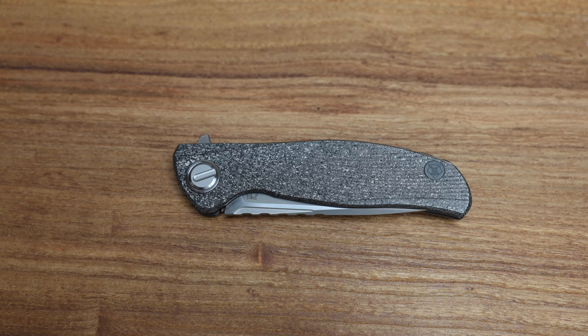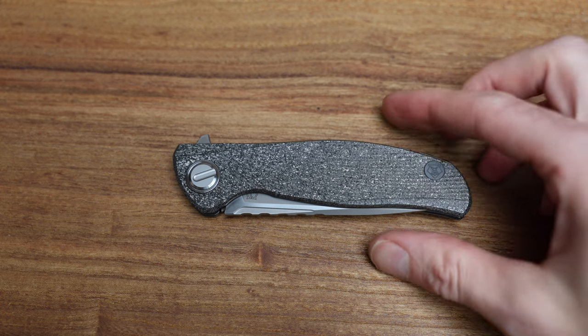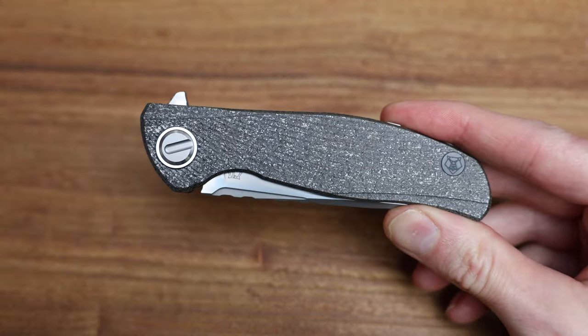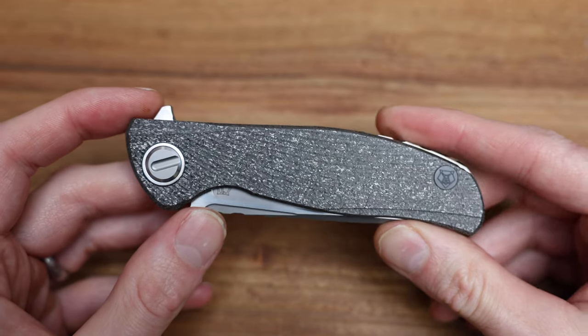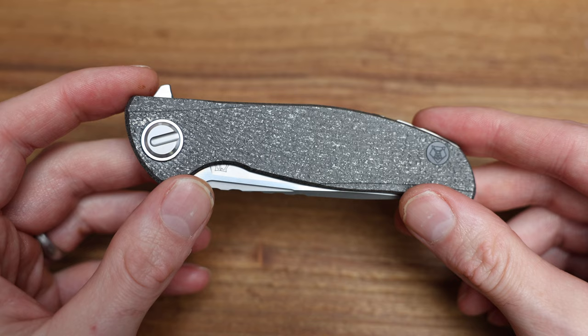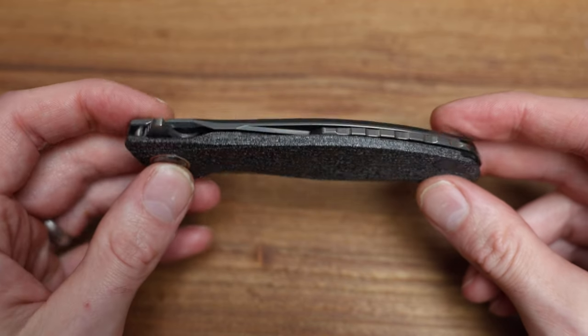What's going on guys, Bladezilla here and today we're taking a look at a real cool one — Custom Division from Shirogoroff. This is the Hattie Magnetic, which is basically the regular Hattie, considered an F95, with a front carbon scale.